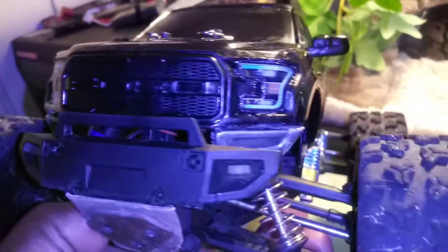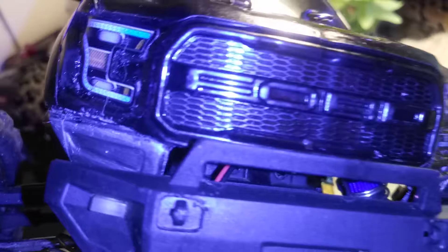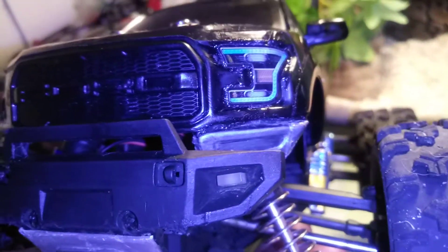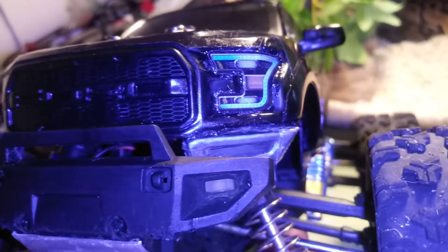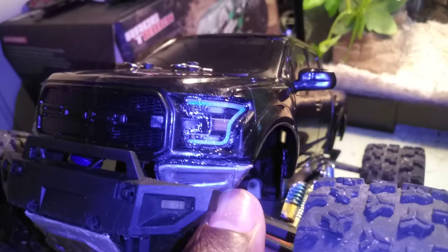If I absolutely have to do it then I'll do it. So this is what this is — I had to cut out the middle part of the bumper right there. Actually I cut off the whole bumper, because I knew the whole bumper wasn't gonna work with this bumper. But then I saw that I could still use the end parts right here, so I just cut off the ends and hot glued them on there.